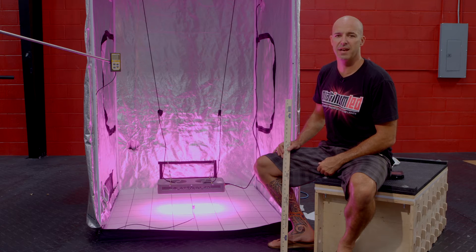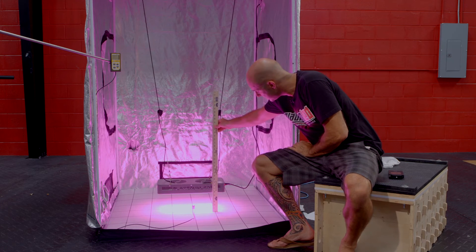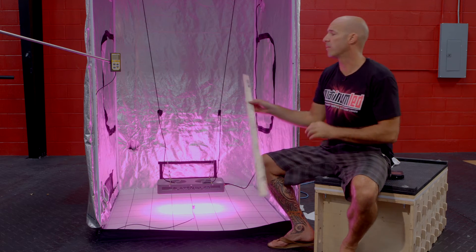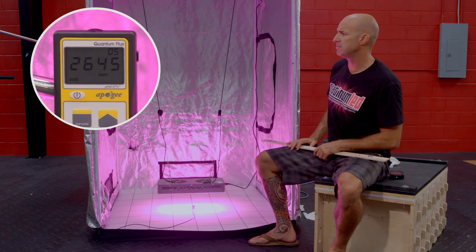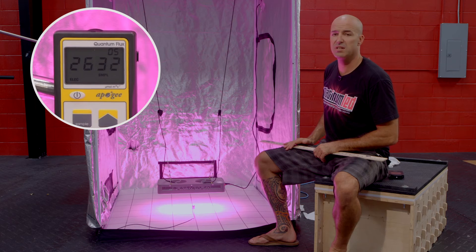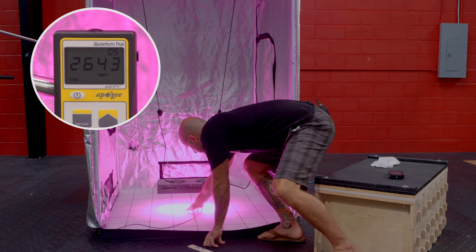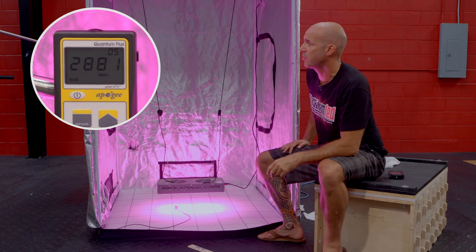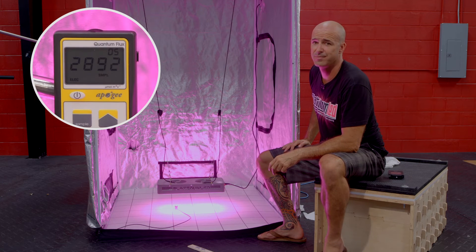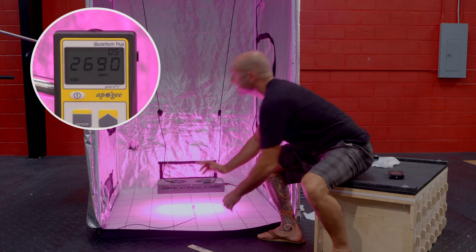First stop is 6 inches of hanging height. You can see we've got 6 inches. Now we're going to go ahead and turn on our MQ200. The center point is hitting right about 2660 micromoles. Now because it's such a close hanging height, we can see that since the diode array is so close to the mat, we can actually hit all the way up to 2900. But for the purpose of this test, for our center point, we'll call it 2660.